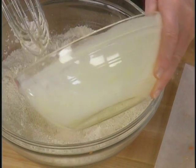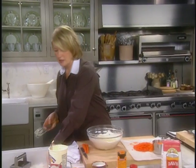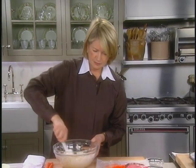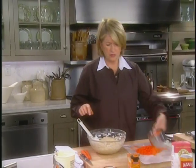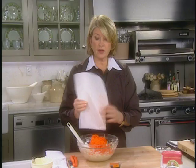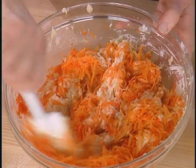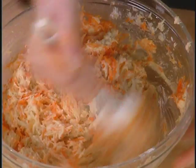Just make a well right there and pour all your liquid ingredients in. You can stir it with a spoon, a spatula, or whatever. Isn't it nice to make muffins by hand? It's a nice rich batter. Now add your carrots — two cups. If you have a food processor you can grate them very quickly, but this has such a nice texture with hand-grated carrots. Carrots are high in vitamin A and beta carotene.